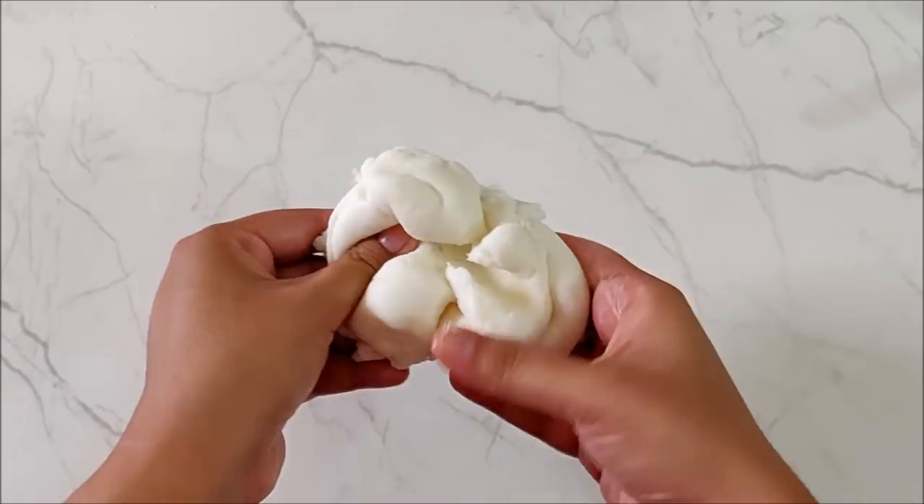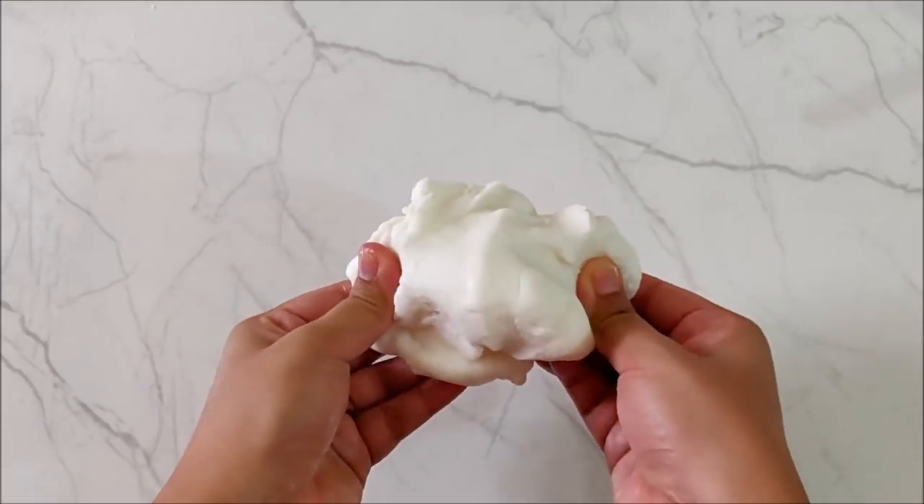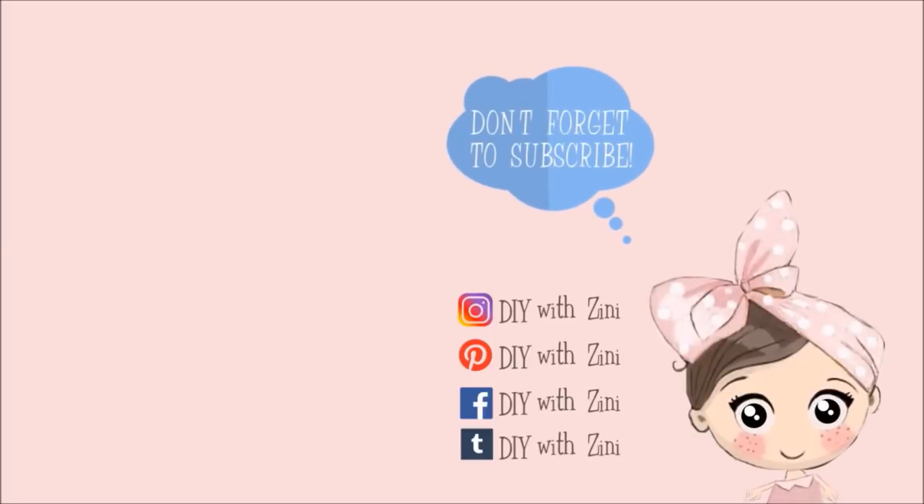If you have any ideas or suggestions for air dry clay DIYs, please let me know in the comment section below. Thank you so much for watching. If you enjoyed this video, be sure to give it a big thumbs up, and don't forget to hit the subscribe button and click the bell icon for notifications. Have a magical day — happy crafting!